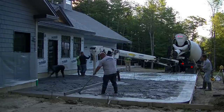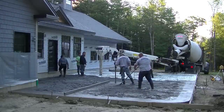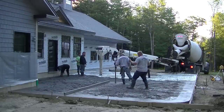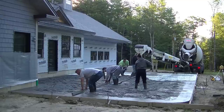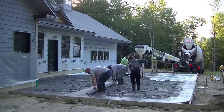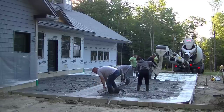We're going to get most of that first truck poured out, get him done and out of the way so the batch plant can use him for somebody else, and then get the second truck in. He holds about nine and a half to ten yards of concrete, so we'll just get it dumped right out.